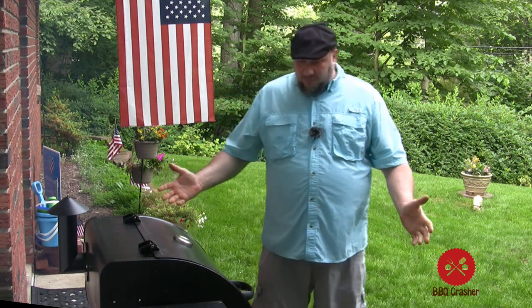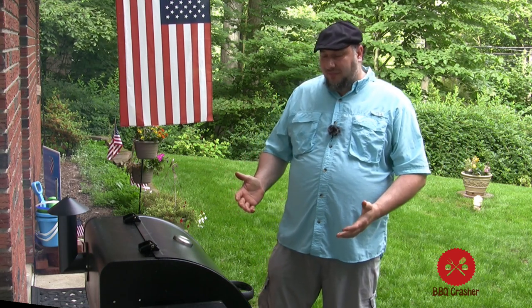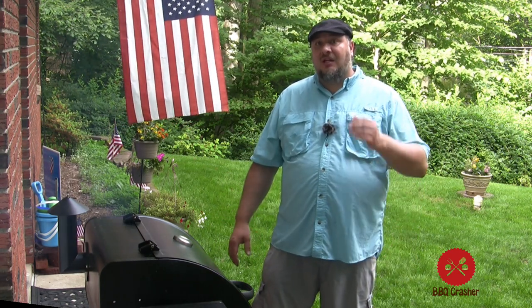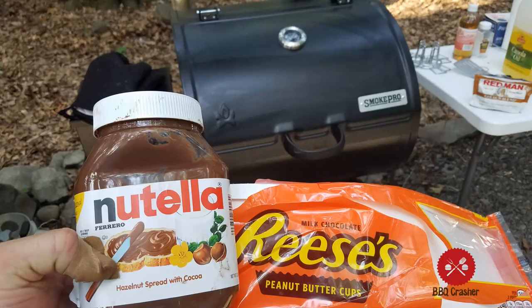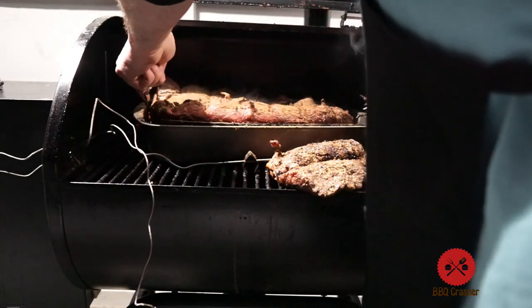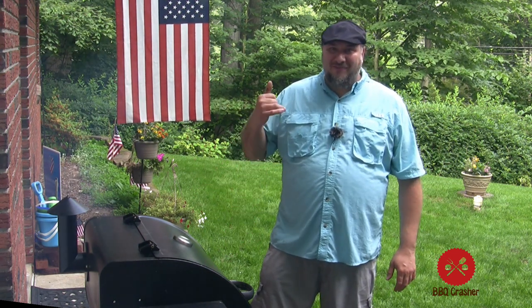The Smoke Pro Pellet Grill by Camp Chef is the baseline — the cheapest model they sold at Walmart at the time, and it's worked fine for me. If there's anything special you'd like to see, I have a year's worth of bucket footage, so please send me a message in the comment section. I have footage of me using this in the middle of the blizzard of 2018. We made Nutella brownies while camping, pizza, and poor man's pastrami with corned beef. Send me a message and I'll try to get it out to you. I enjoy using it so much that I'm out here using it rather than editing the videos waiting inside.